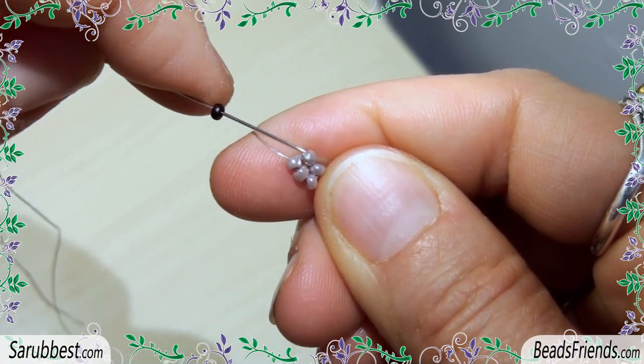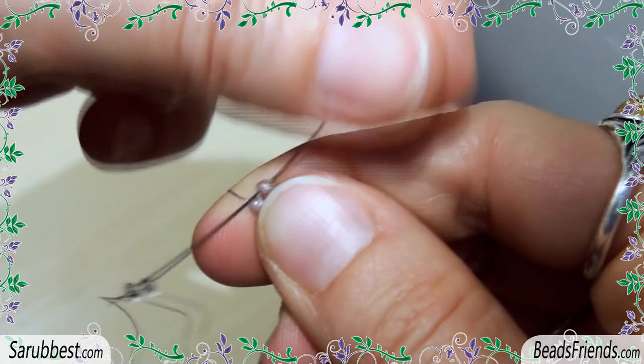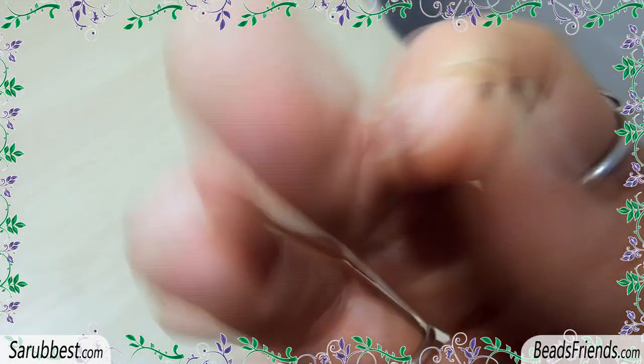Pick up one black bead and sew through the next violet bead. Repeat this step 4 more times until the end of the round.